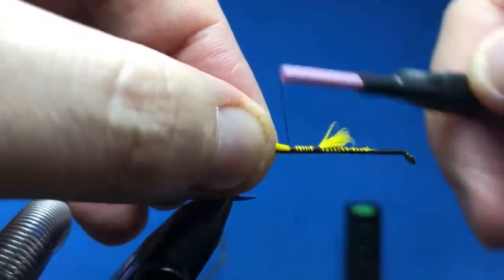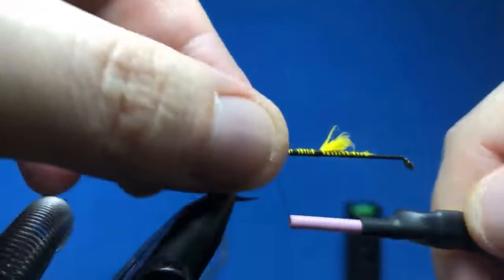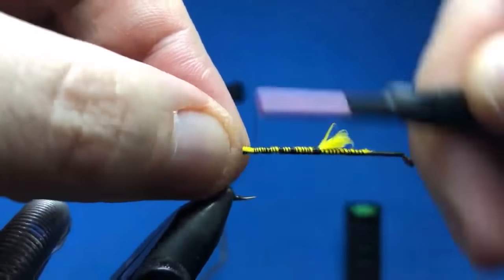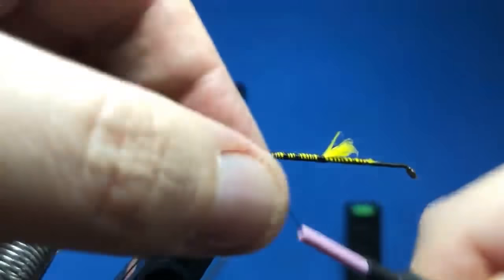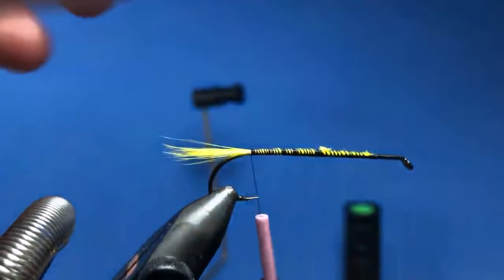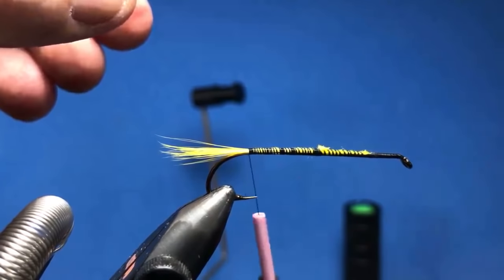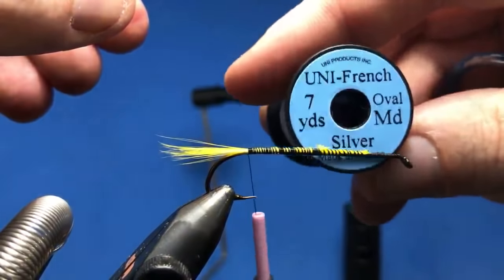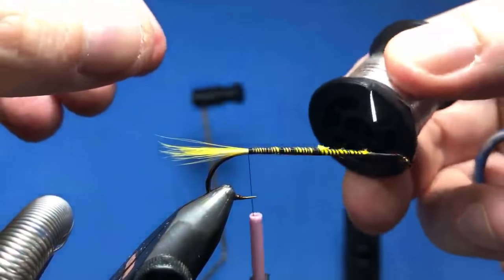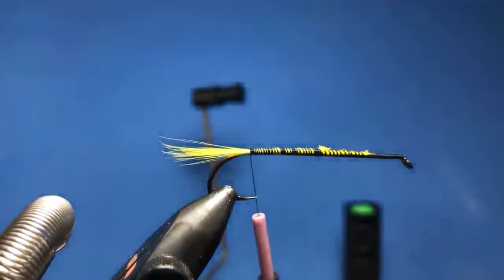If you guys have any questions as I'm tying, please feel free to ask in the chat. I'll be keeping my eyes on the live chat as much as I can. For ribbing on this I think I'll use some silver Uni French — gonna use a medium. It's not too big, not too small, should be a nice fit for this.